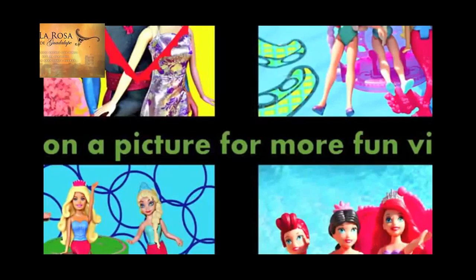Now the real question is, do the color changer mermaids float? And...no, they do not. Click on a picture to watch another fun toy video and don't forget to subscribe and like! Thanks for watching and have a great day!